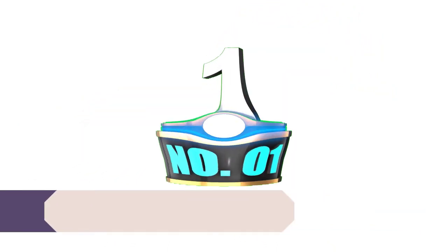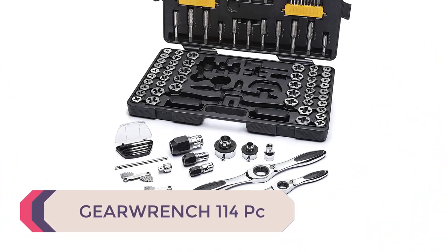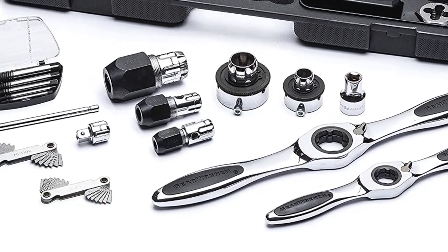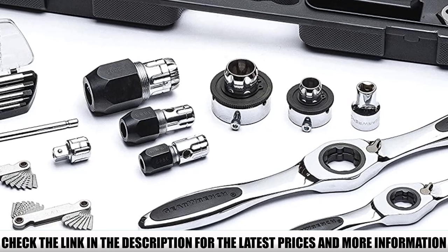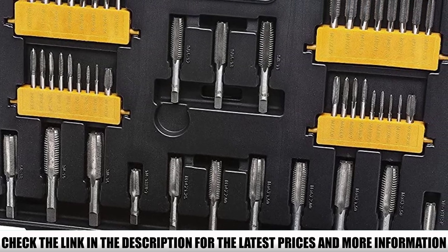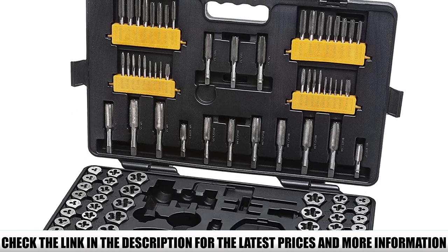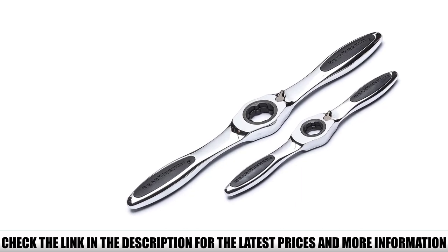Number 1: GearWrench 114 PC. The manufacturer GearWrench has taken the ratcheting wrench design and applied it to this tap and die kit. The ratcheting handles and adapters allow for easy back and forth movement, making it much easier to handle when cutting threads on either taps or dies. The ratcheting arc has a reverse lever which eliminates hand over hand turning, making it a smoother product to use. This tap and die set is excellent value for money and comes with a lifetime warranty.